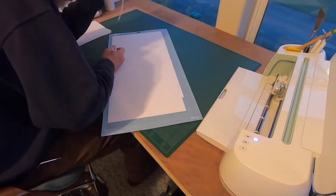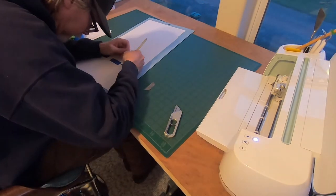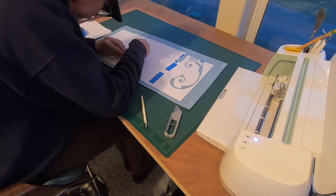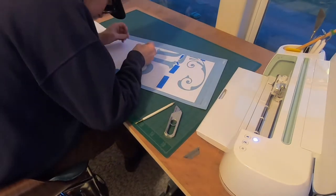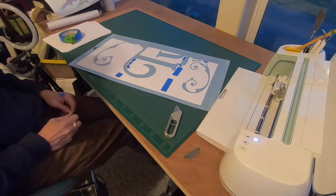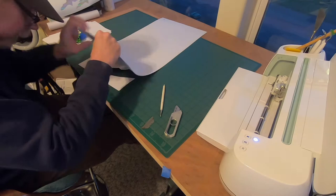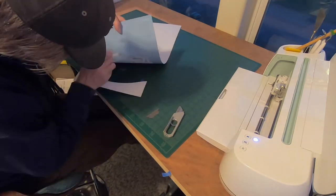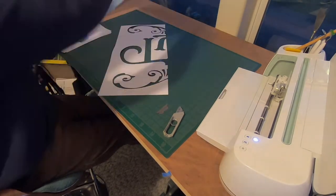While the stencil is still on the mat — the mat has a little adhesive to it — I tape together the seams, then start weeding it. I add tape to areas that might cause problems once I pull it off the mat, just reinforcing and bridging those areas. That's how you do one panel on the Cricut.